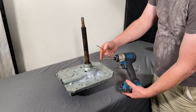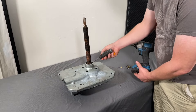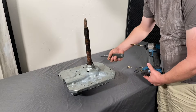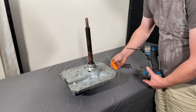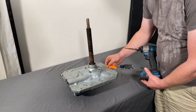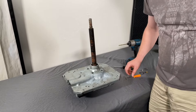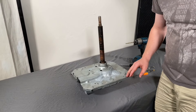Alright guys, before we get started, the tools you'll need are: a drill with a quarter-inch socket driver for the screws that are inside, and something sharp — a sharp screwdriver. I like these little key tools they sell at Harbor Freight.